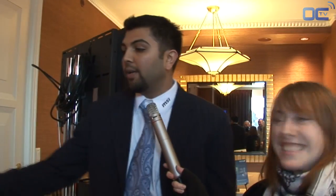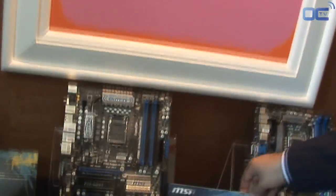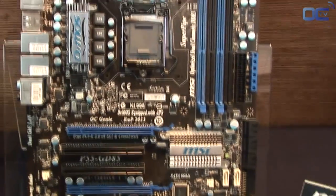For the extreme overclocker that doesn't need OC Genie, you can actually go into the BIOS and overclock the IGP manually, as well as the CPU and memory. We also have the P55-GD85, which is based off of our previous generation of P55 but has the new USB 3 and SATA 6 implementation. Thank you very much.